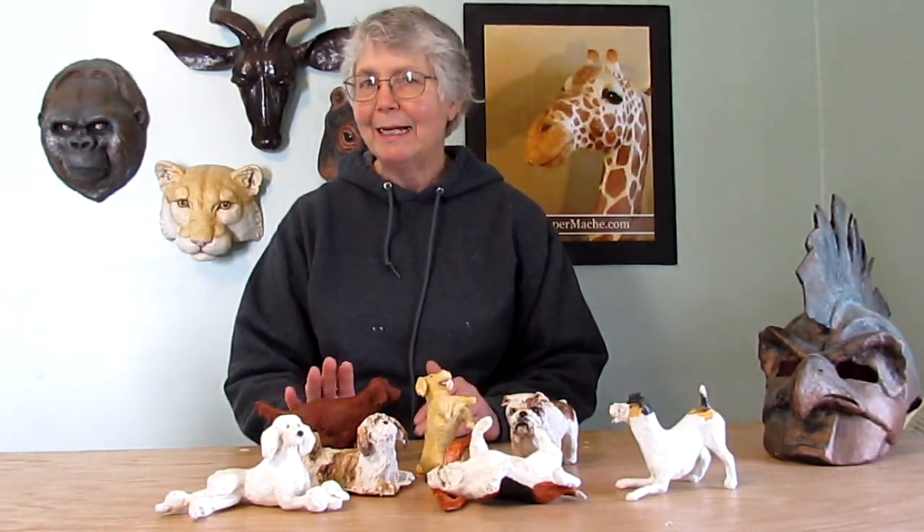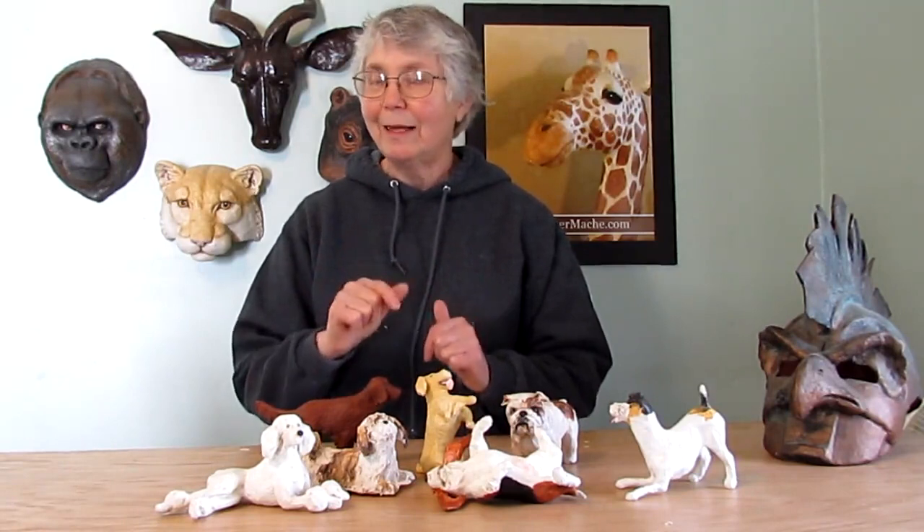That's all I have for you today. These little fellows are going to be appearing in my latest book. It should be done — I'm hoping by the end of next month, maybe even sooner. I'm almost done. So I'll let you know as soon as that comes out, and in the meantime be sure and come visit me at UltimatePaperMache.com. I'll see you there.